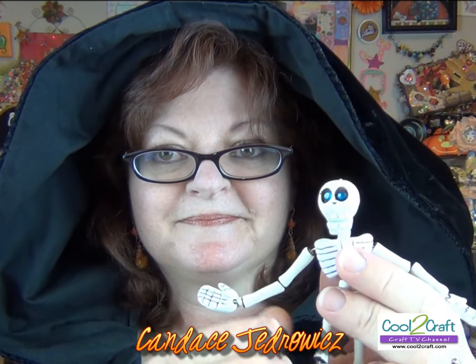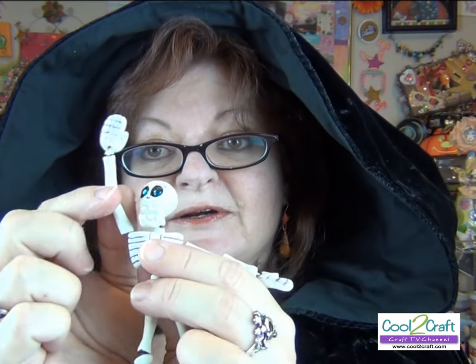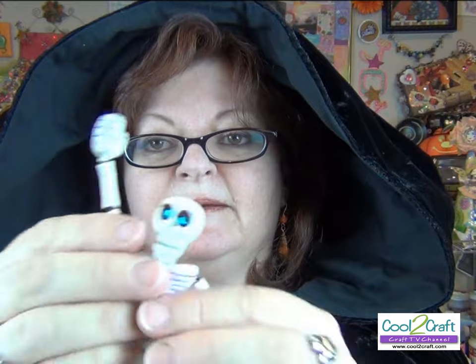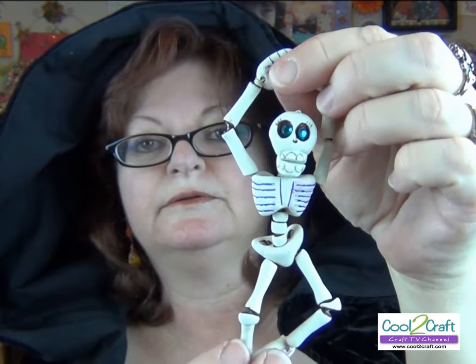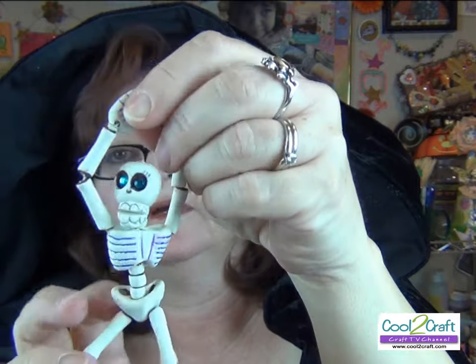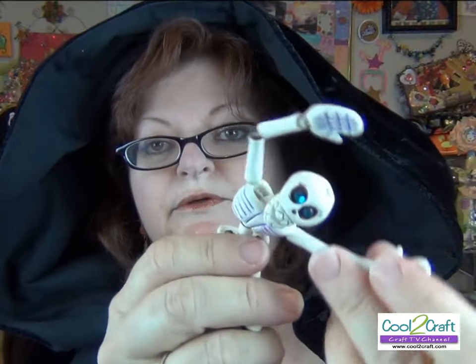Today I'm going to show you how to create your own little person in miniature. You can pose her any way you want — she could be raising her hand in class, or she could be a graceful ballerina. Hold onto your hats, here we go!